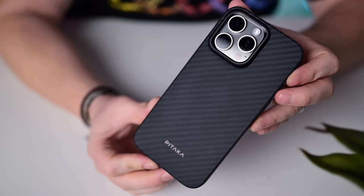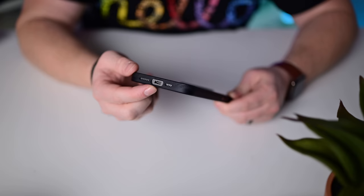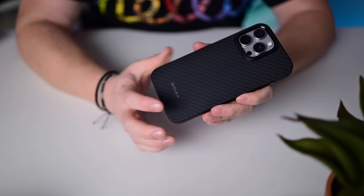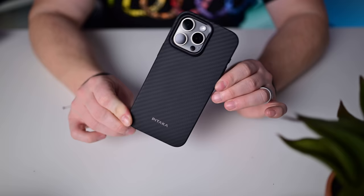Pitaka's second case is their slim yet protective case — a little more coverage with buttons on the side all covered, the bottom all covered but with a massive cutout for easy cable connection, and the camera bumped up even more. A little more beefy with more protection, still using Aramid fiber on the back though slightly smoother texture than the thin one.